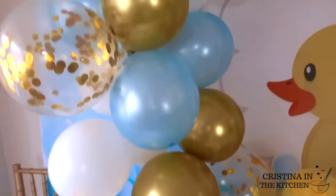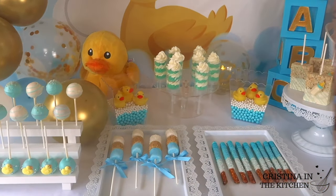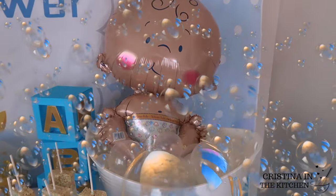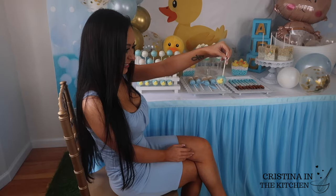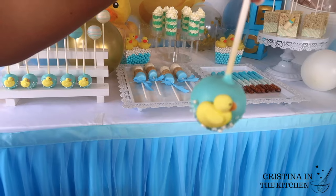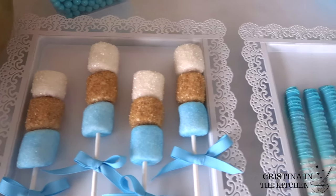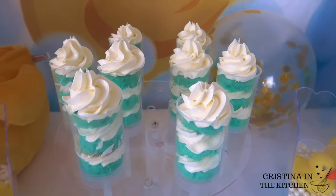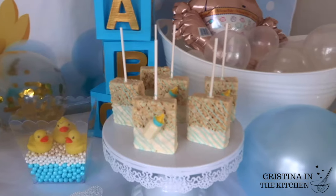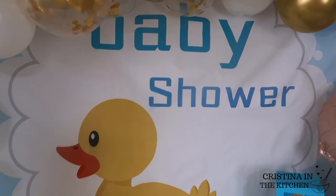Hi guys! I'm so excited for today's video. We are making a whole assortment of delicious treats for a boy baby shower. These are the perfect DIY ideas for a dessert candy table. There's cake pops, marshmallow kebabs, ombre chocolate pretzels, as well as cake shooters and Rice Krispie treats. They are all really simple to put together so be sure to keep on watching.